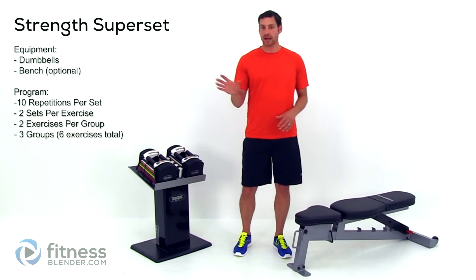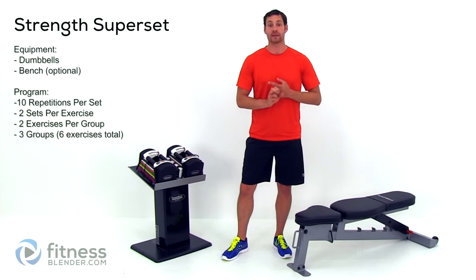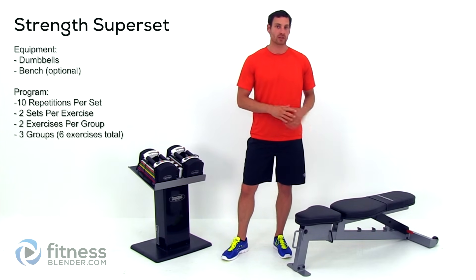The bench, on the other hand, can be completely modified out. You can actually use either a chair, a coffee table, or even flat on the ground if you want to. So you don't have to really worry too much about that.